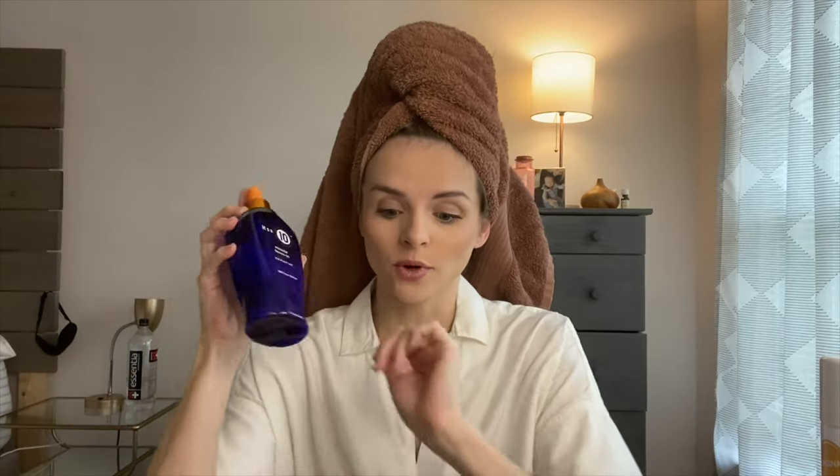To do the perfect blowout, you're going to need a few products. It all starts in the shower - make sure you wash and condition your hair. I have color-treated hair so it's a little more dry. The first thing I do when I get out of the shower is use a leave-in conditioner on my wet hair, just to detangle it. I've been loving It's a 10 Miracle Leave-In Plus Keratin - it's so hydrating, I've probably gone through about four of these.